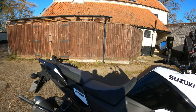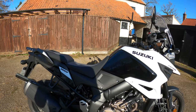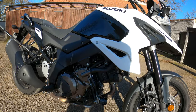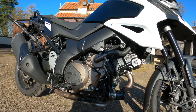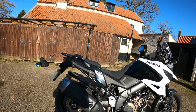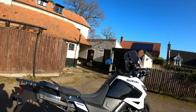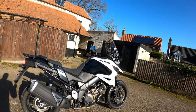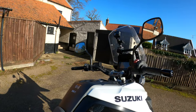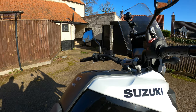Seat height is 855 millimetres - didn't really have too much of a problem getting my feet down, although those pegs are kind of in the way. Ground clearance is 165 millimetres or 6.5 inches. Overall length is 2,265 millimetres with a wheelbase of 1,555 millimetres. Weight is 236 kilograms - that's the wet weight or curb weight - a little bit top heavy maybe. Fuel capacity is a whopping 20 litres with a claimed 57.65 mpg, so I'd say around a 250 mile range.